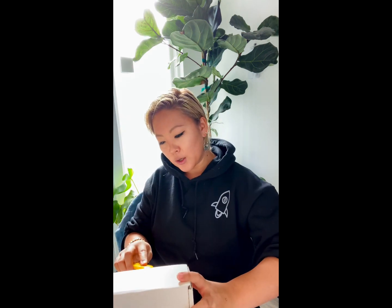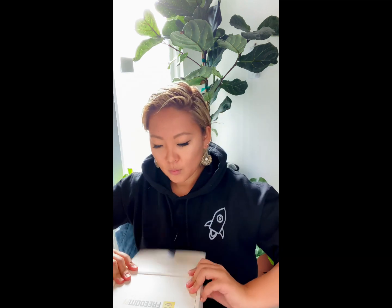This is the box — small, cute logo. I'm going to cut this so we can open this together. It's protected, great.